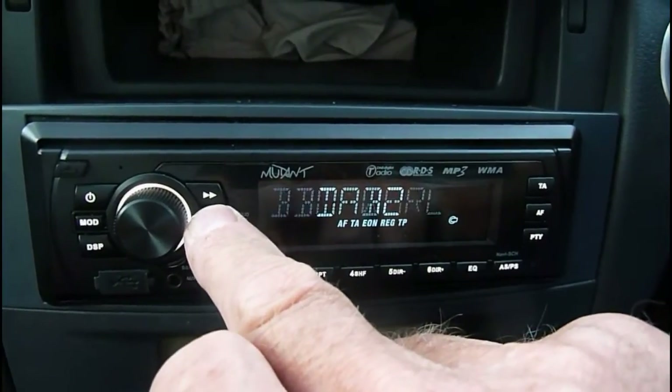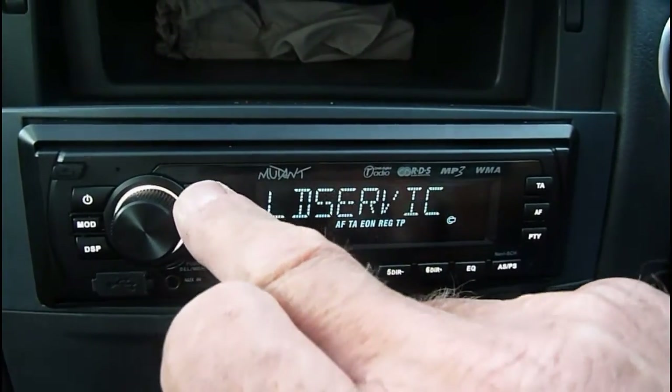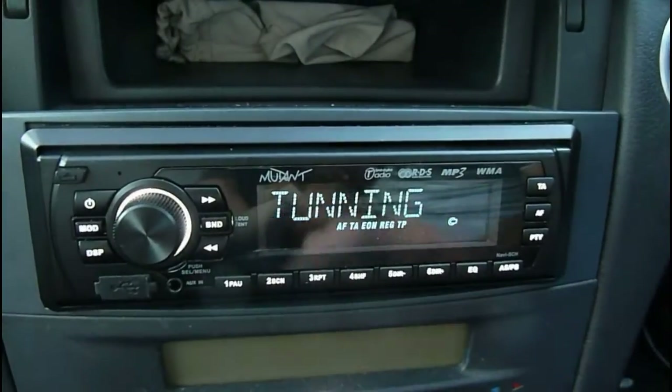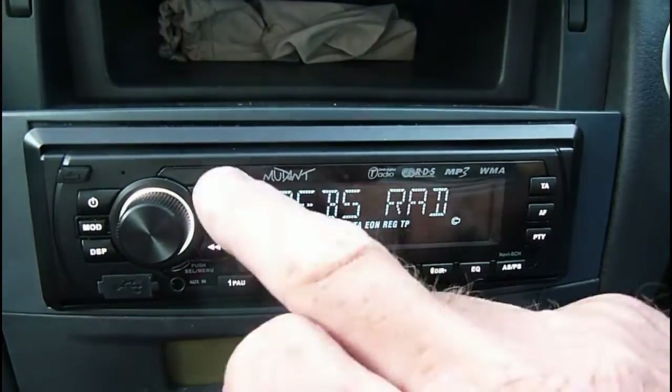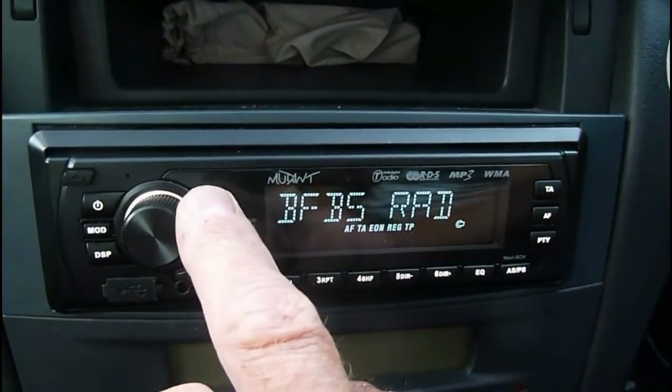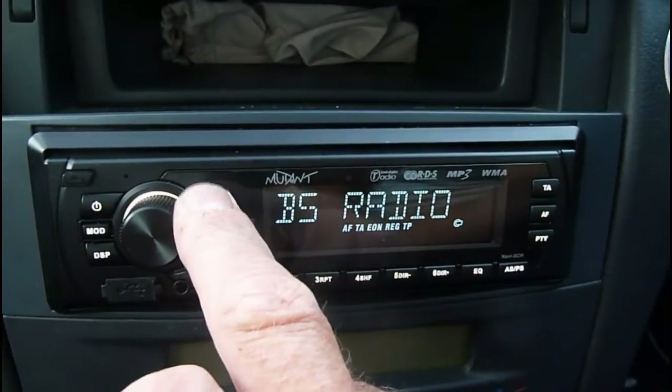You can scroll through these, and you can also search - click on this one here and it will start to find all the stations, tuning in to the various DAB stations. That's what this radio is all about really, isn't it - the DAB. That's why we bought it.